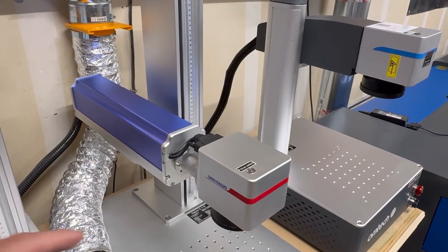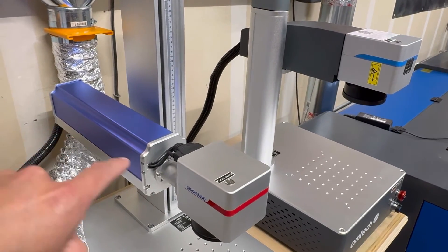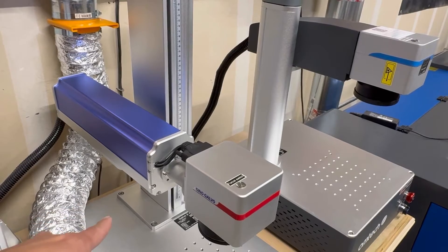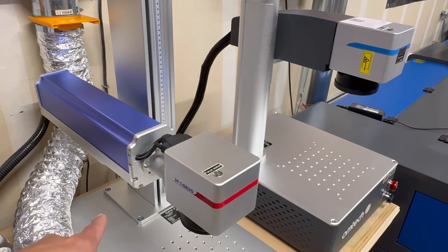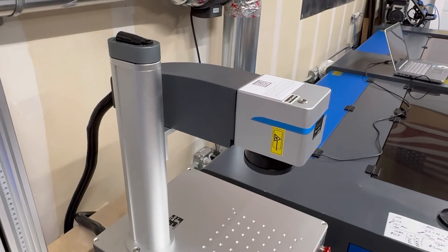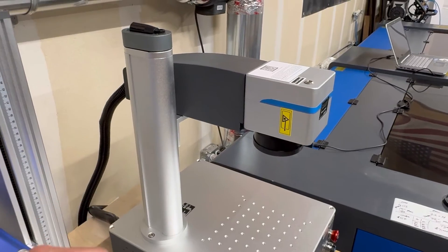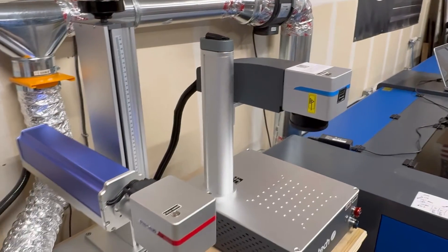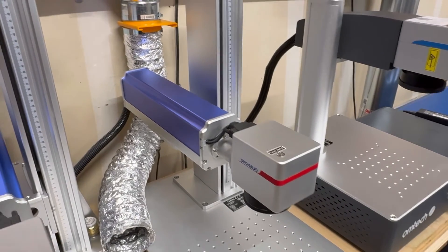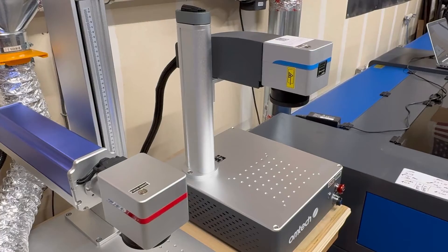Another difference is the length of the laser head. On the regular units they're about 23 inches and extend about 3 more inches off the base of the work area. On the compact series they're 16 inches long and flush with the back of the table. You'll need to accommodate for that depth difference when deciding between the standard unit and the compact series.